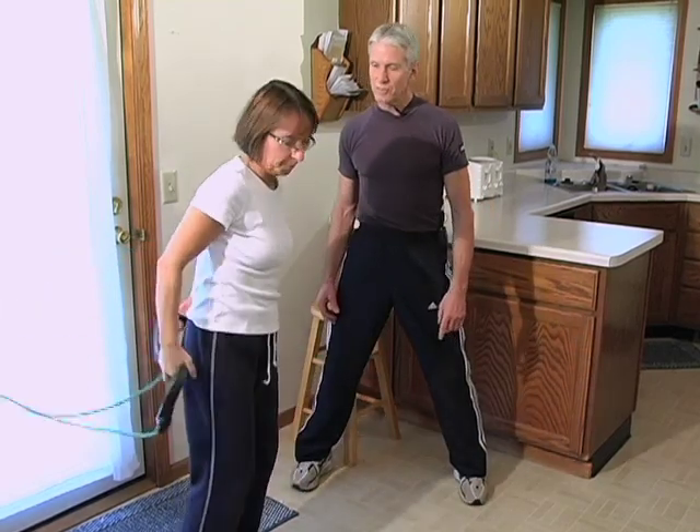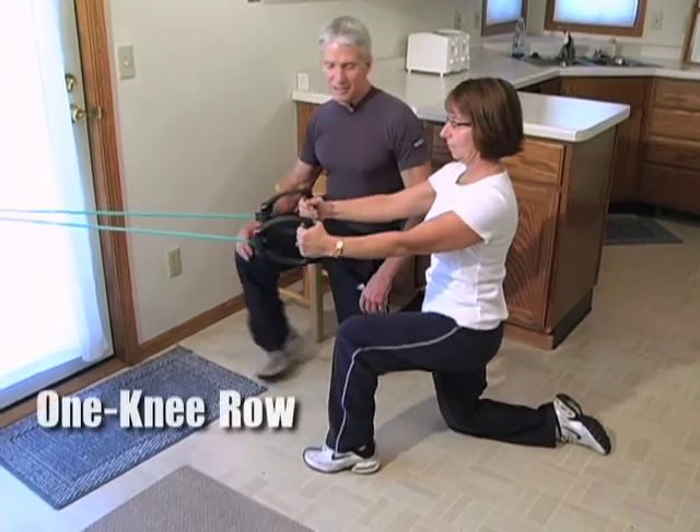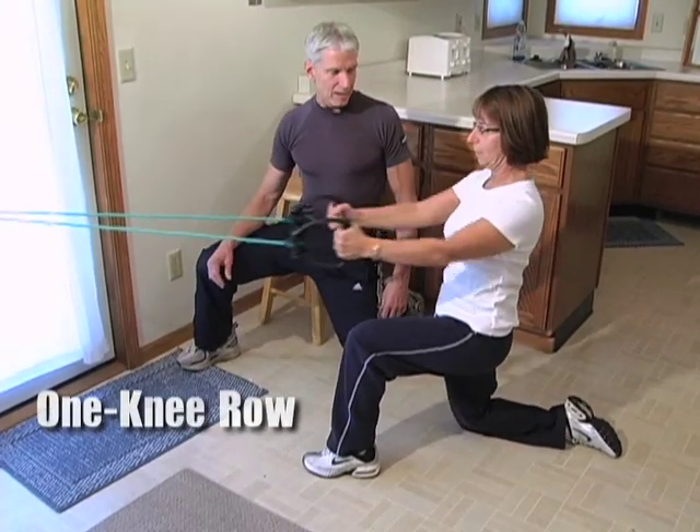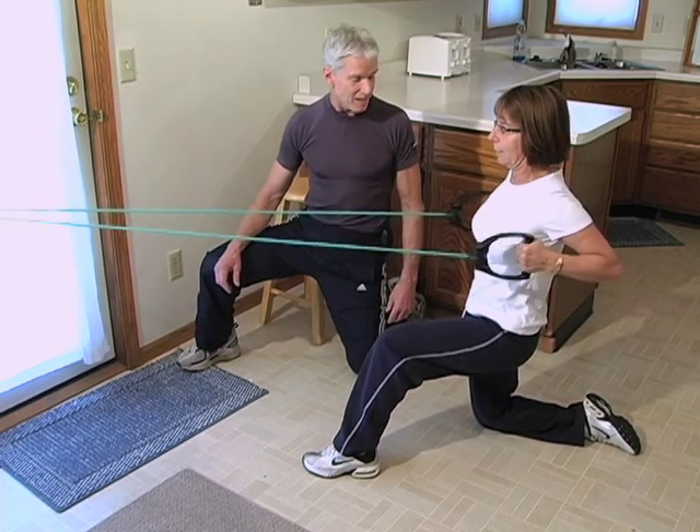Now let's turn to the one-knee row, like we did before. Turn all the way around. Get down on one knee, pull back and row. Exhale through two, pause, exhale eight, pause, and exhale ten. Good.